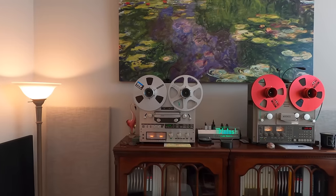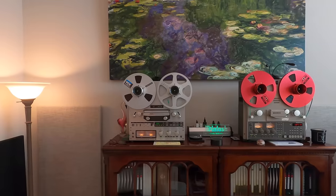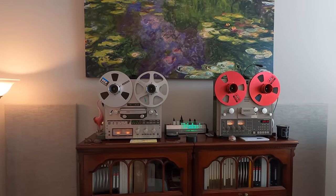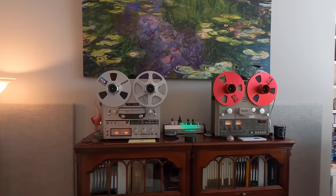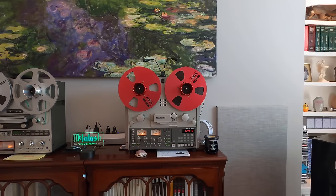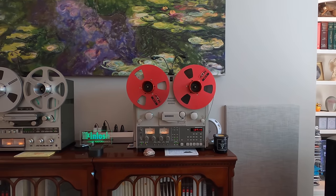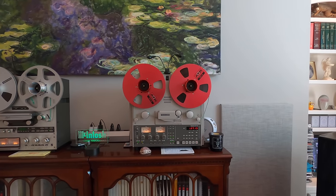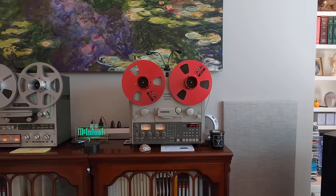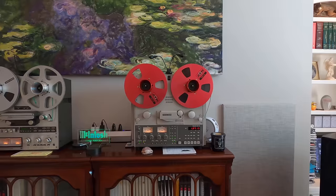If you want to know more about this tape deck or the other one, I have an earlier video posted that gets into a lot more detail — I invite you to go and take a look. The other tape deck is the TASCAM VR20. This is a pure two-track stereo tape deck. It only plays and records in one direction — there is no side two, and it plays only in the forward direction.